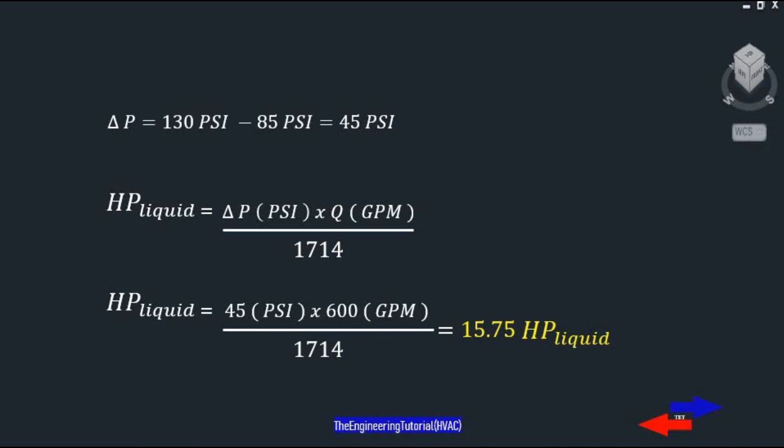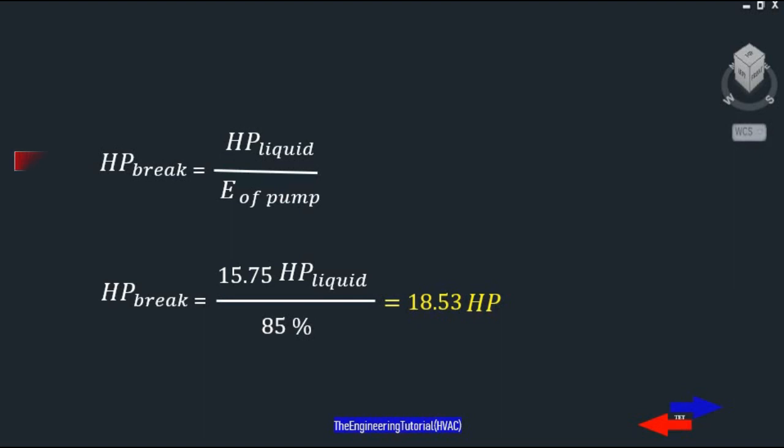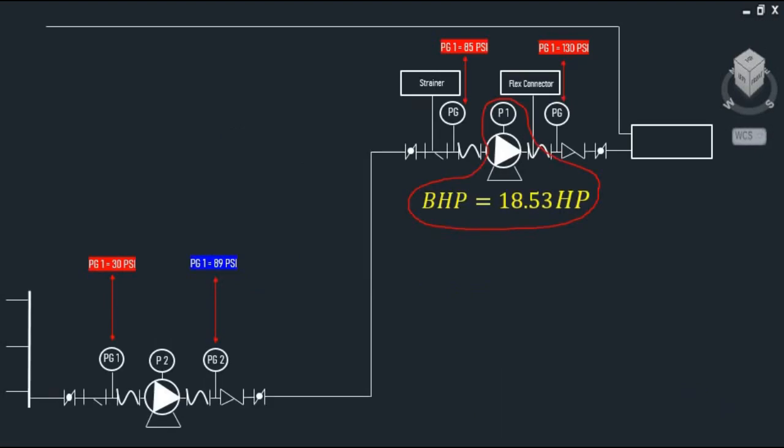We can now calculate the brake horsepower of the motor for P1. Brake horsepower is the power required to drive the pump and equals liquid horsepower divided by the overall efficiency of the pump. With a liquid horsepower of 15.75 divided by an efficiency of 85%, we get a brake horsepower of 18.53. That's it for this video — thanks for watching.